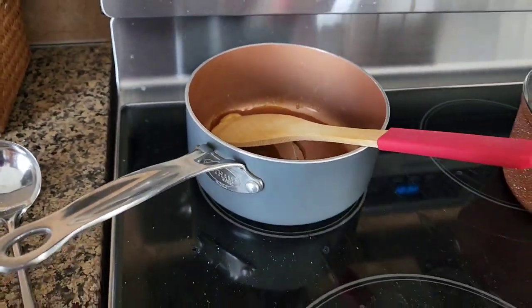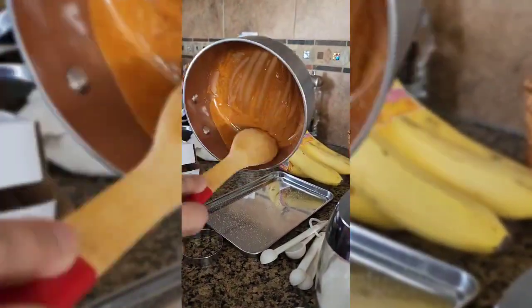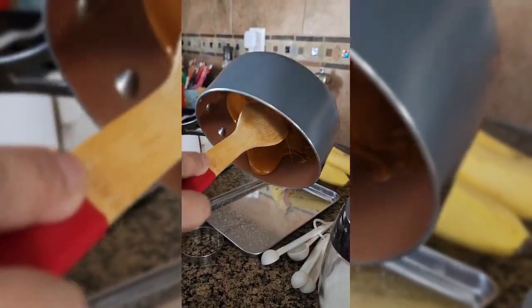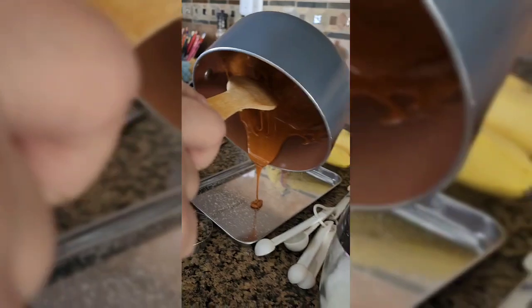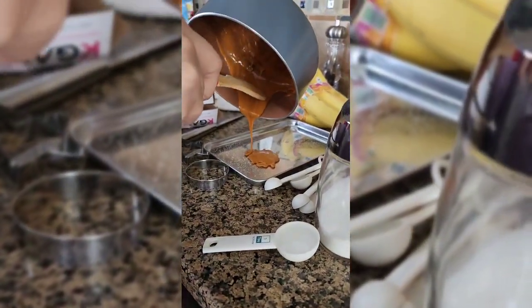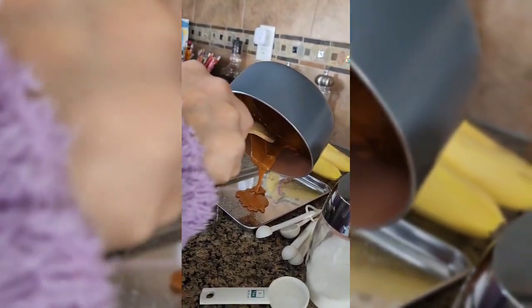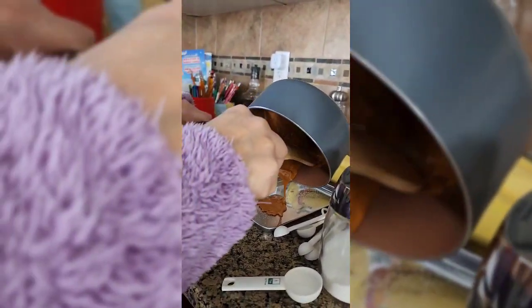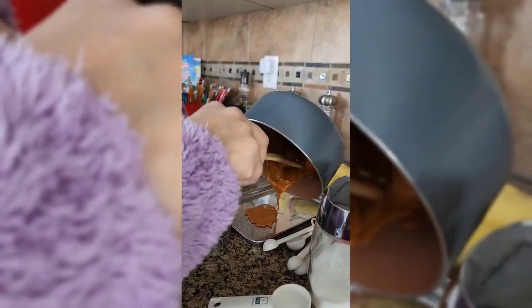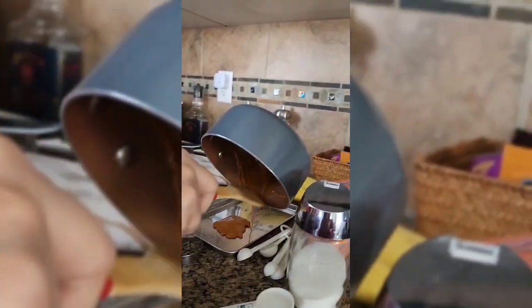It's almost done there — I can just lick it. Guys, here it is! Whoa! Is it cool, Mommy? Whoa! Is it cool, Mommy?